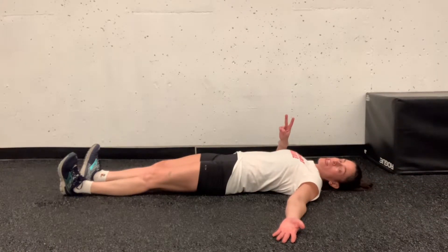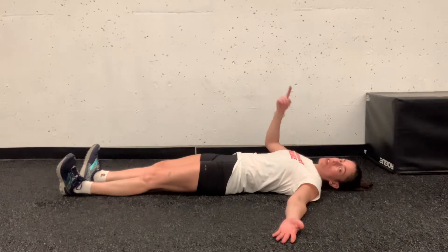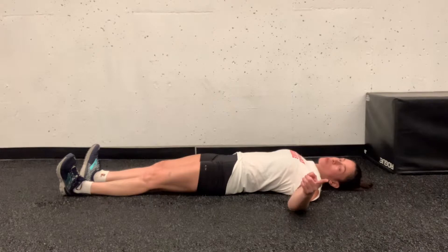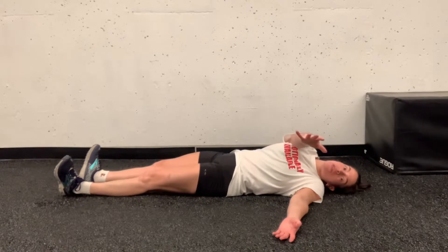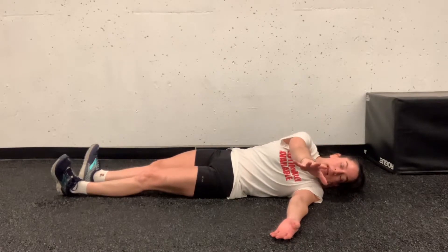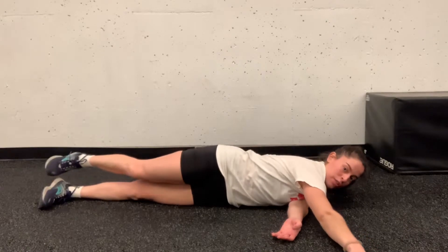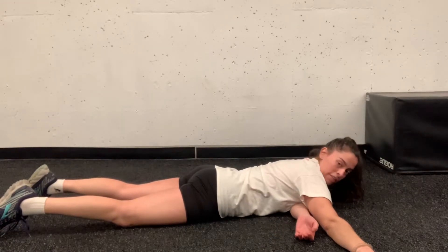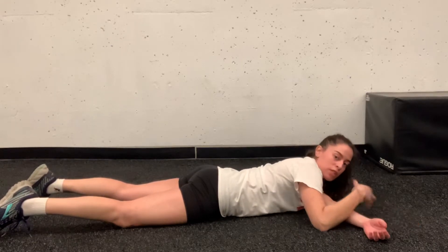There are two ways to do this — you can either initiate with the arms or with the legs. First, the arms: if I'm going to roll this way, my right arm is going to come up, reach across like it's reaching toward the camera. I'm going to try to grab the camera keeping my eyes on my hand, and then my body is going to slowly roll over and I'm going to lay face down on my belly. If this arm bothers you, you can put it wherever it feels comfortable.